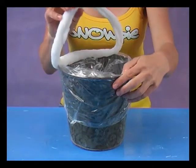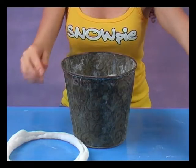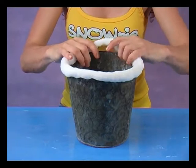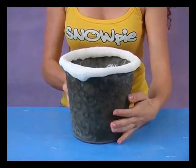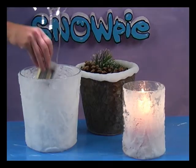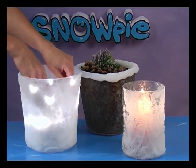Once it has dried you can simply remove the Snowpie. Take off the cling film and then position the Snowpie back into place whenever you want. Light a candle or add some fairy lights to make your Snowpie decoration look even more special.